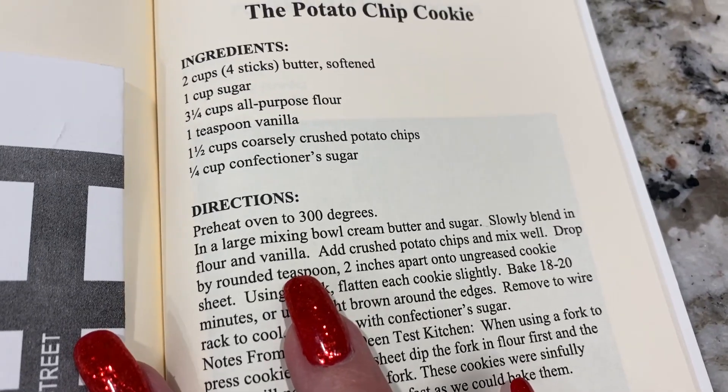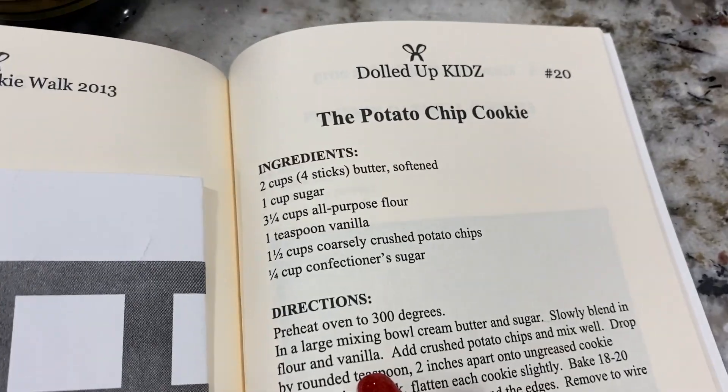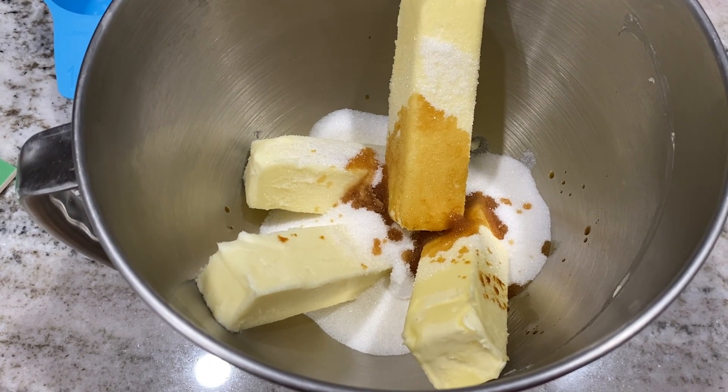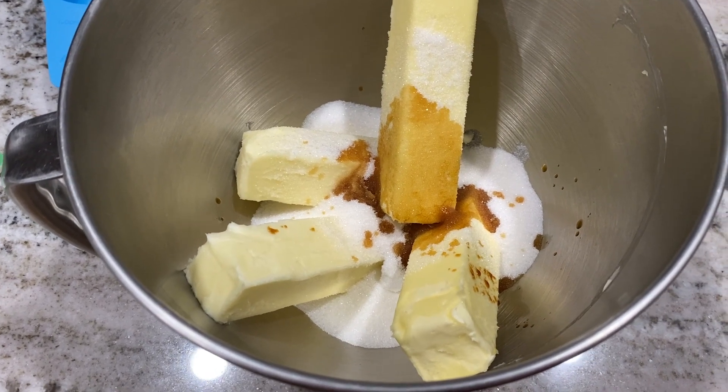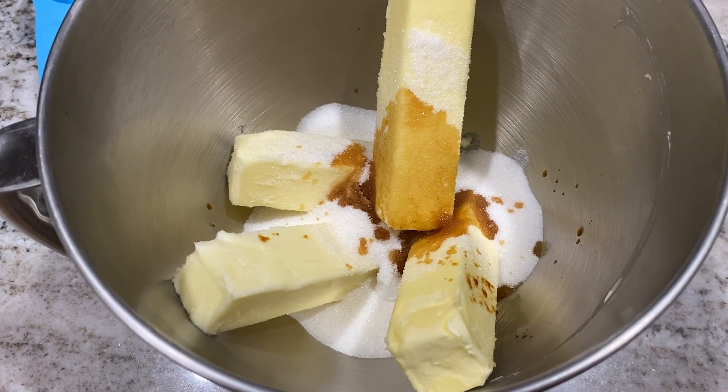First we're going to cream the butter and sugar. There are no eggs in this recipe — interesting. In my mixing bowl I have four sticks of butter, one cup of granulated sugar, and a teaspoon of vanilla, and now I'm going to cream that together on my KitchenAid.